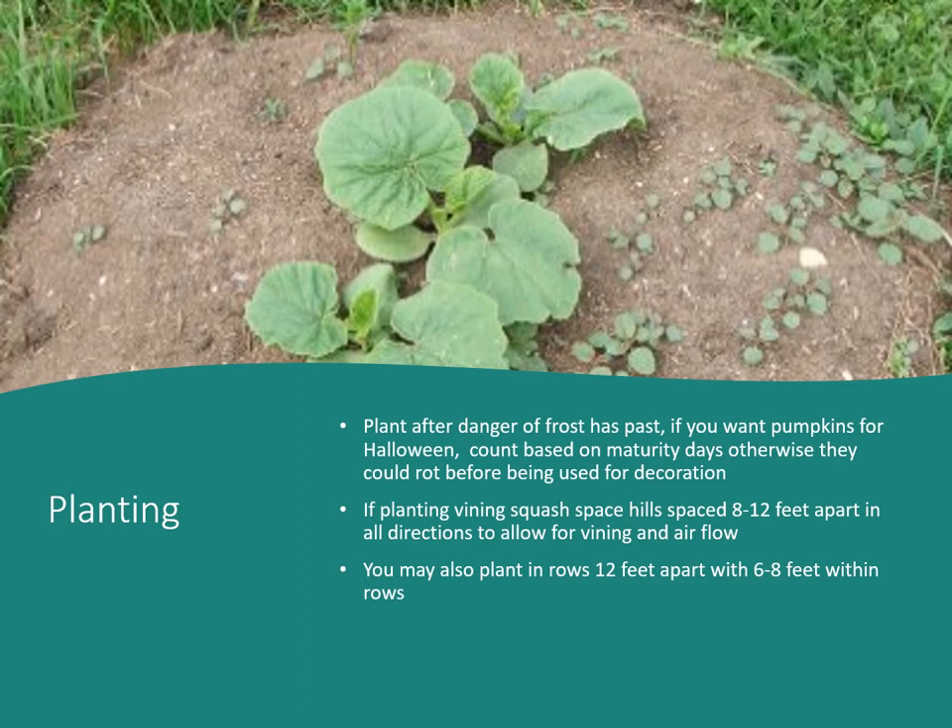Plant squash after danger of frost has passed. Remember that pumpkins are actually a squash, but squash is not necessarily a pumpkin. If you want pumpkins for Halloween, count back from October 31st based on the variety's maturity days — an 80-day pumpkin would need to be planted about 80 to 100 days before Halloween or they'll rot. For vining squash, space hills 8 to 12 feet apart in all directions, or plant in rows 12 feet apart with 6 to 8 feet between plants within rows.